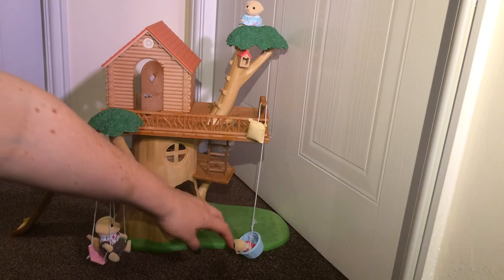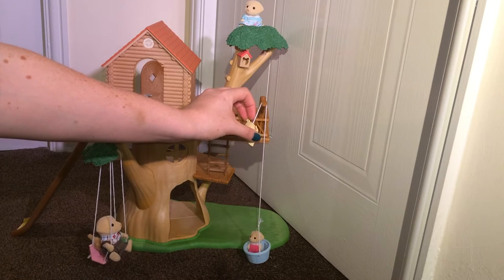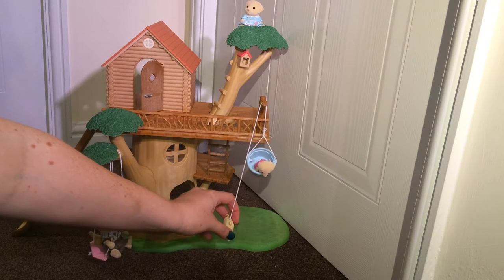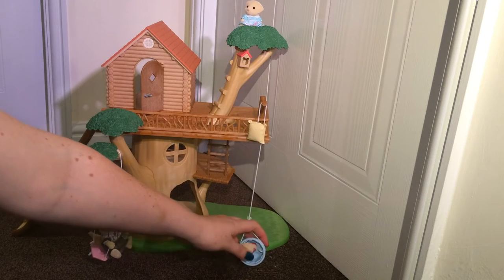Over here you've got a little basket and pulley. This is a baby figure that's in there, and if you pull it gently you can actually get the baby up there. It's of course aimed at using it for food and toys, but Sydney likes lifting the baby up and down.